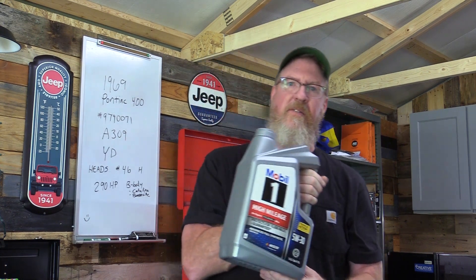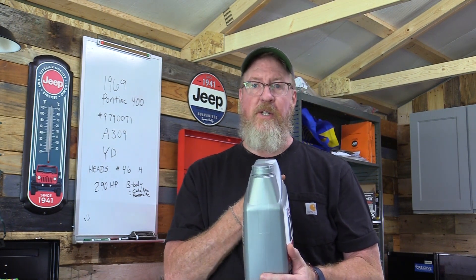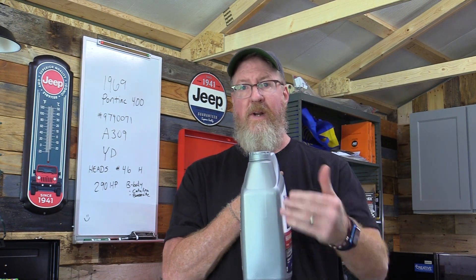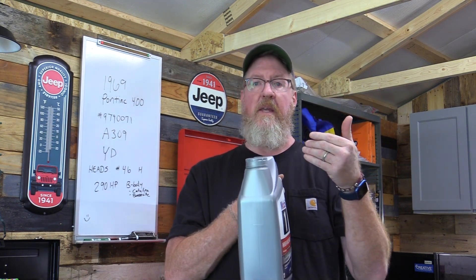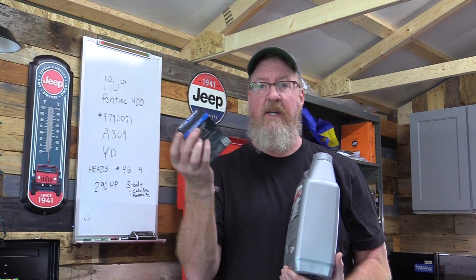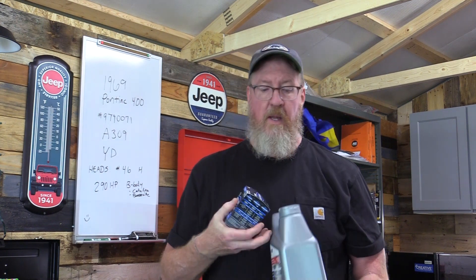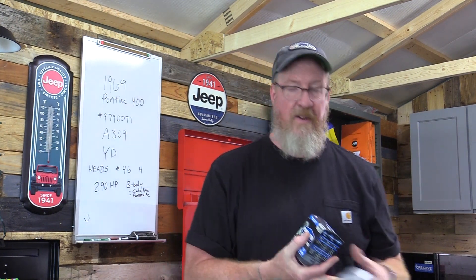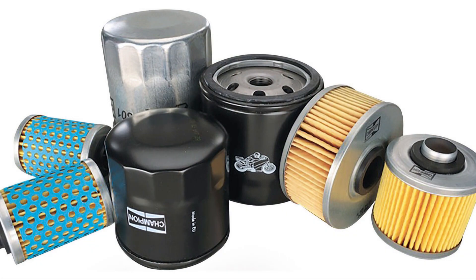Do you need synthetic or conventional? There are a lot of choices, but look at what the manufacturer recommends. Check the owner's manual, look online, or talk to someone at the auto parts store — they can look it up for you. They can also tell you what size filter you need, because you also need to change your oil filter. Filters come in very different sizes — small ones, big giant ones, longer ones. It's not one size fits all.